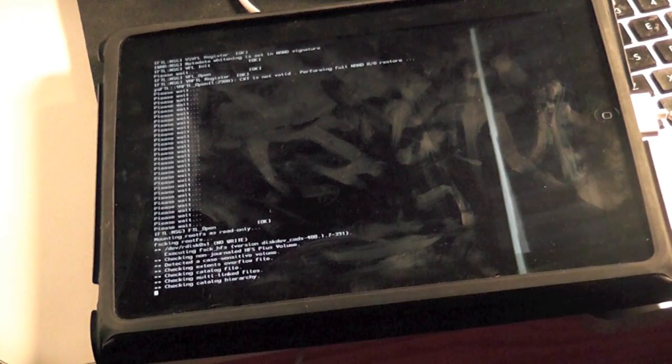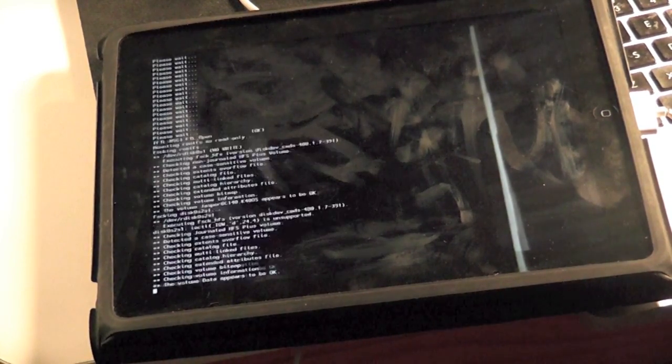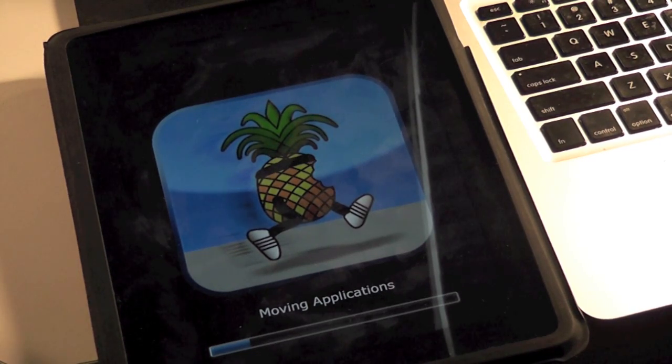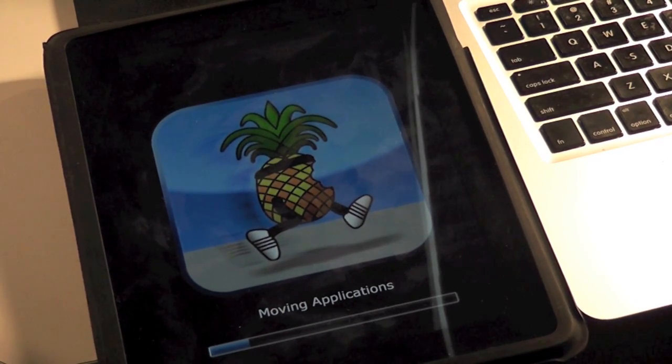We'll leave this on. Click the annotation to skip this, but we're leaving it so if you're doing it with us, you'll be at the right time and you don't have to pause the video — along with showing you everything that's happening, just in case something goes wrong. Basically, just wait for it to restart. When you come back, the device will be just like normal. It does stay at the 'moving application' screen for a little while — that's nothing to be worried about. It does that every time, so just wait for that to pass.